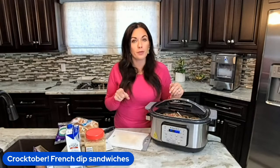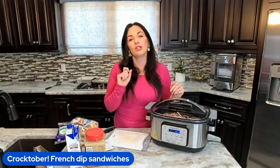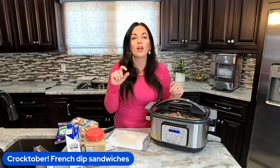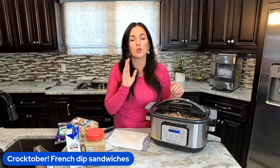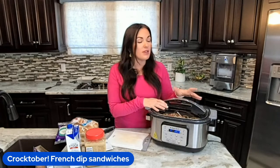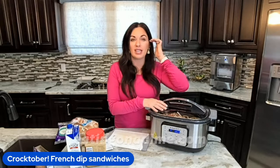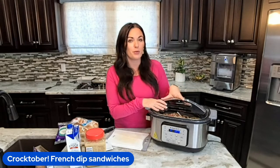Drop the word 'recipe' below and we will send you the link to sign up for our free 31 days of crock pot recipes. This is day one, so you will immediately get this recipe in your email. If you just want the recipe, go to eatingonadime.com and search 'French dip' and the recipe will pull up.